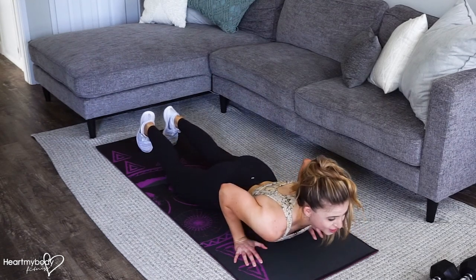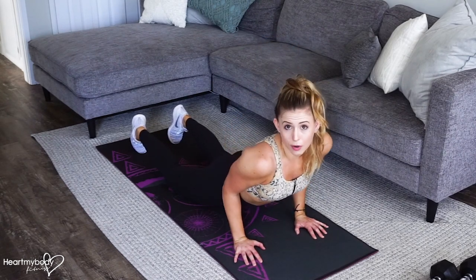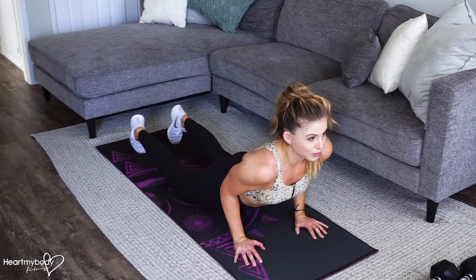Once your chest gets past your hands, straighten your arms and press yourself back up. If that's too much, you don't have to go all the way straight — you can always keep a little soft bend in your elbows.